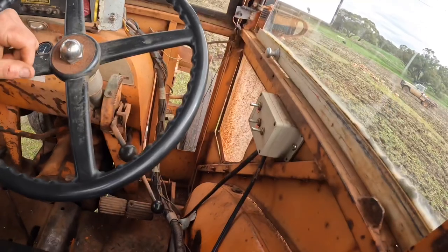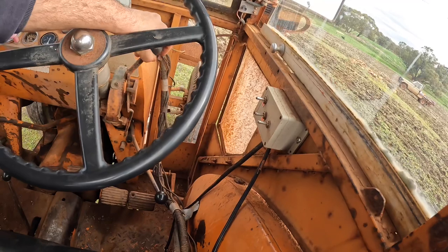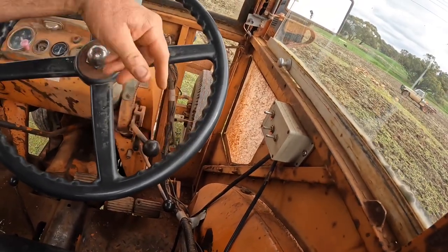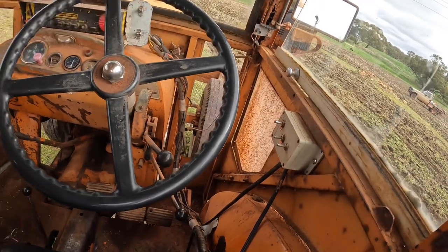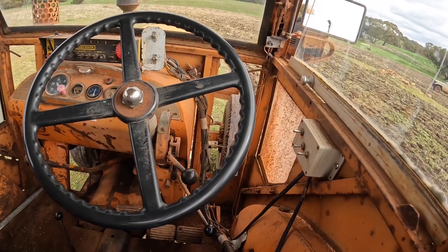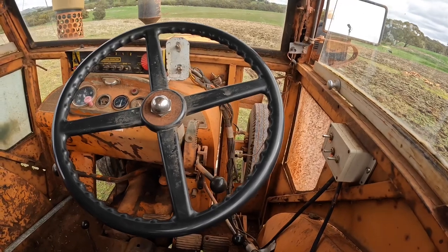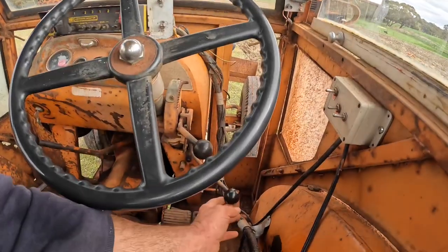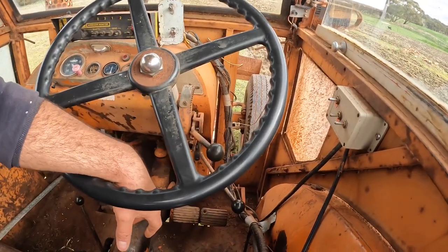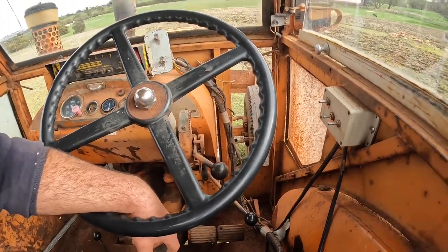Coming over here around the steering wheel, this is our hand throttle. When you're traveling along working all day you don't want to keep your foot on the throttle, so we can lock the throttle at a particular setting. This also helps when we're running machinery with the PTO shaft, because you need that running at a set speed for them to work properly. This lever down here is our hydraulics — at the moment this is connected up to our seeder, and that raises and lowers the seeder in and out of the ground.